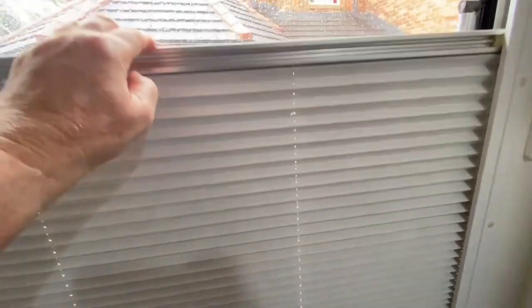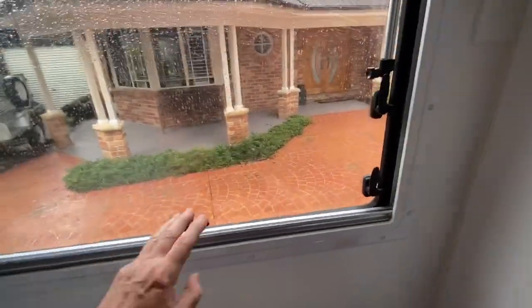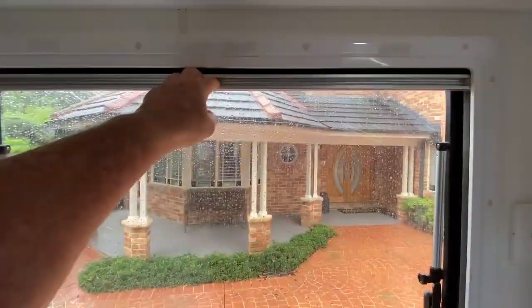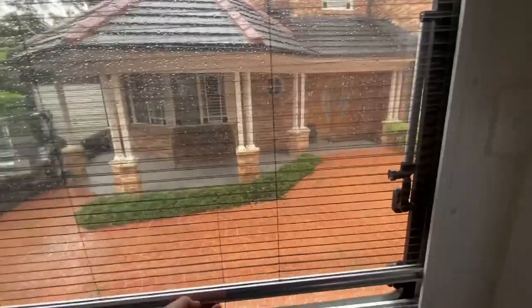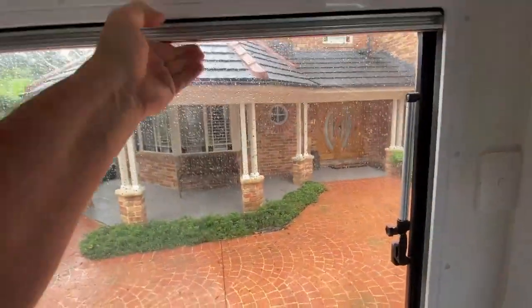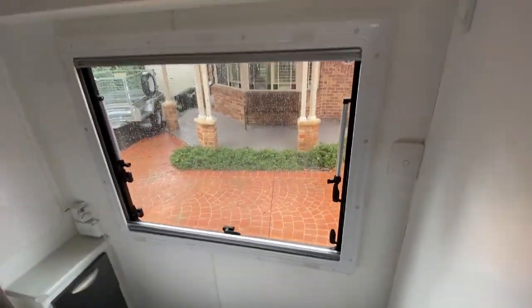We can just simply put it back down again all the way to the bottom. Of course, any of the operations of these blinds needs to be relatively gentle, same as the screen. We can bring the screen down and it closes nice and neatly. If you're gentle with them, they'll last for a long time. Just gently bring them back up again and make sure the concertina all works. And that, my friends, is a job done.